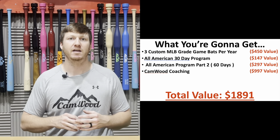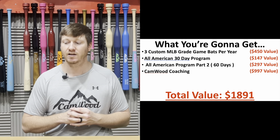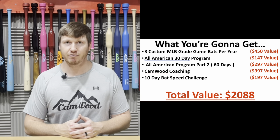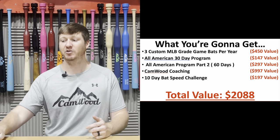Inside the subscription, you're going to get a free customized game bat every four months, access to the All-American 30-Day Program, access to All-American Program Part 2, and access to Camwood Coaching — a total value of $1,891. The next thing you'll get access to is the 10-Day Bat Speed Challenge, probably one of the most exciting things for players and parents. Inside this challenge, I'm going to show you the number one drill — the most simple and effective method to increase bat speed and power. It's something you can easily do at the end of your training sessions, and all of this brings the total value to $2,088.